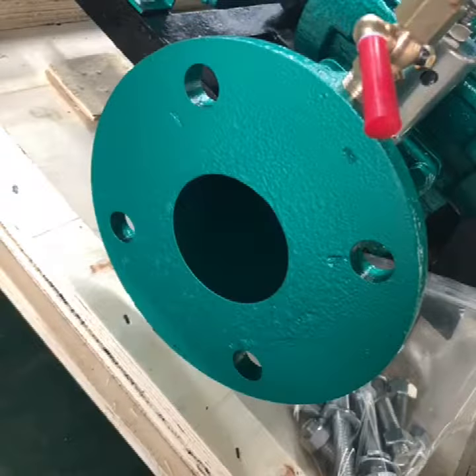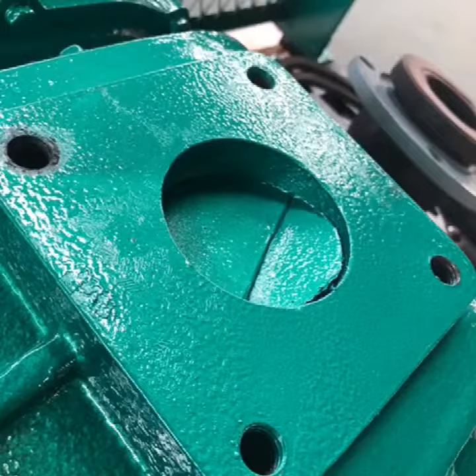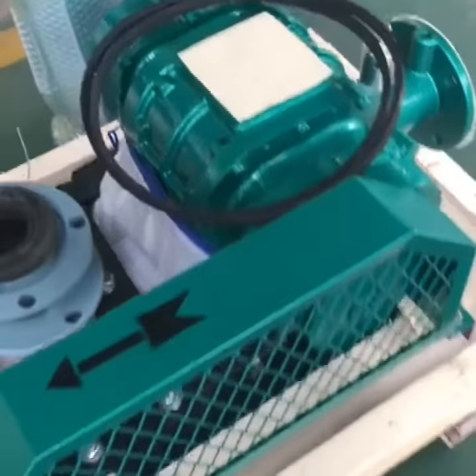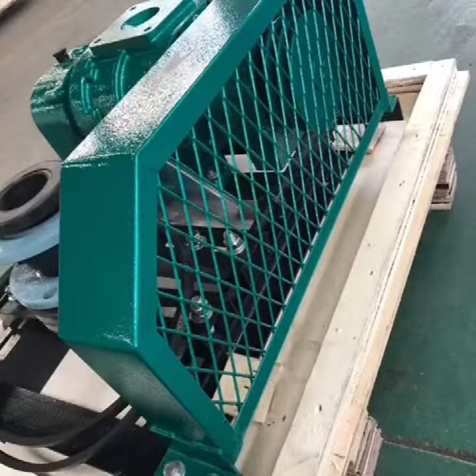The pressure gauge shows your working pressure here, and this is the blower inlet. Here is the belt and the belt cover. You can adjust it as per your needs after installing your motor.